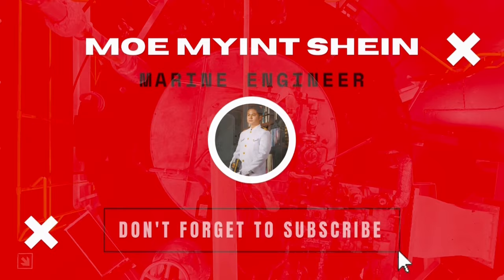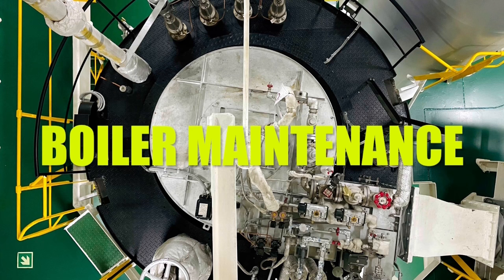Good day, gents. Welcome again. In this video, you can see maintenance of boiler burners.